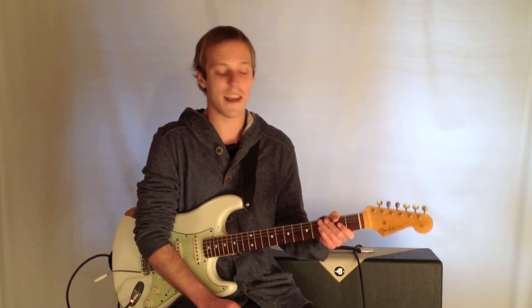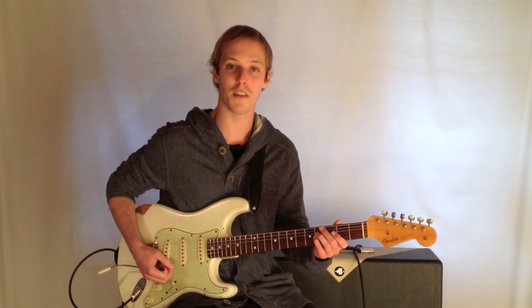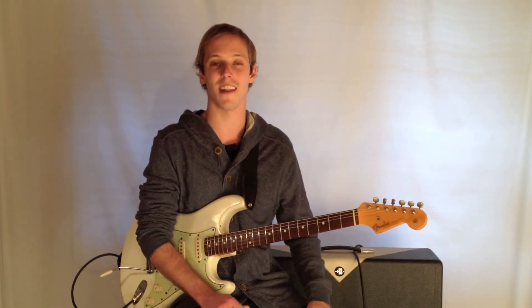Alright, so thanks for tuning in, and be sure to click the link below for the tab for this, and we'll see you in the next lesson. Thanks.